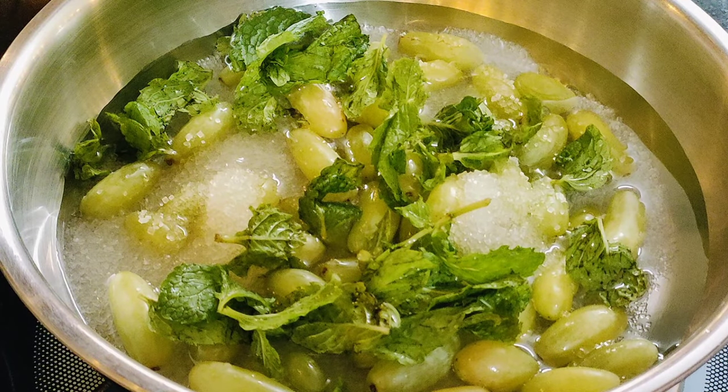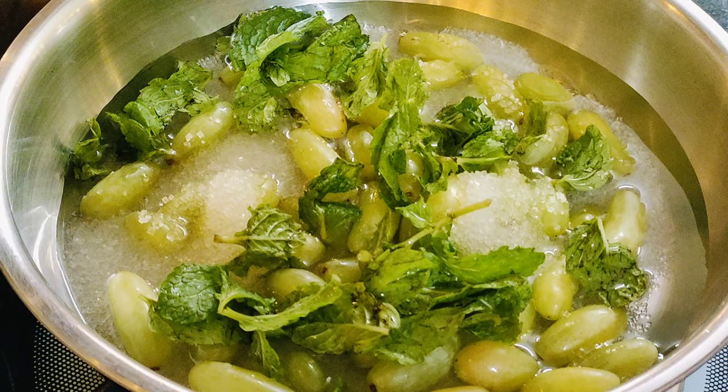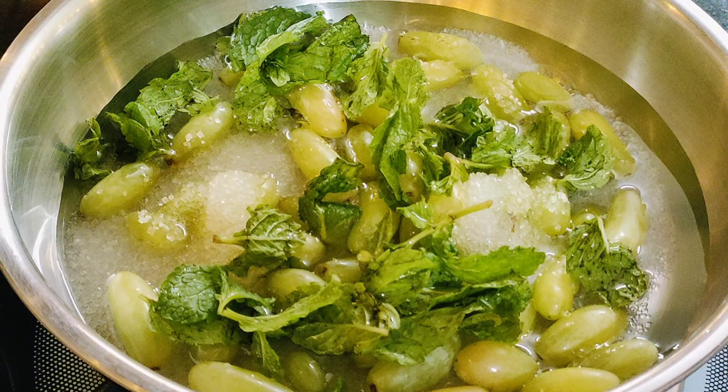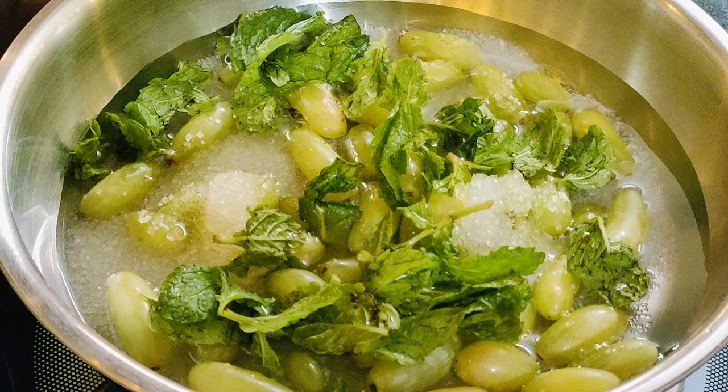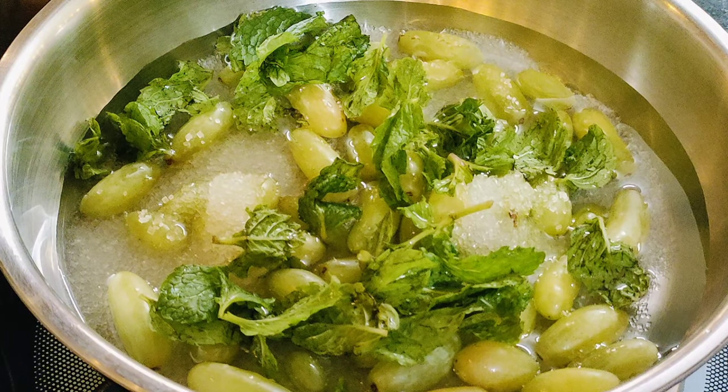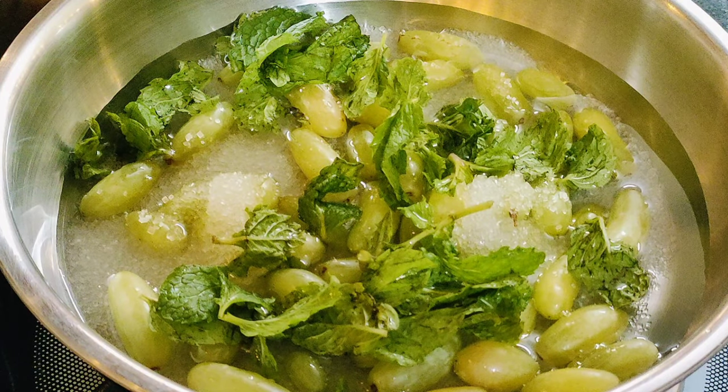So we will boil it for 2 minutes. It will be very interesting. Now let's try it. I have made this instant, but you can store it in the fridge. So whenever you come from outside, you can enjoy it from the fridge.